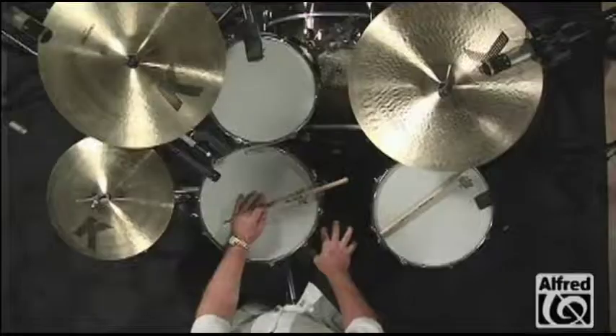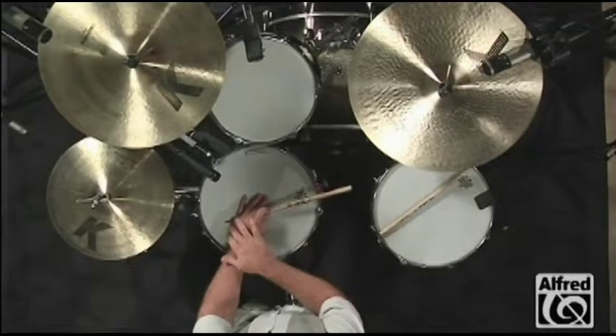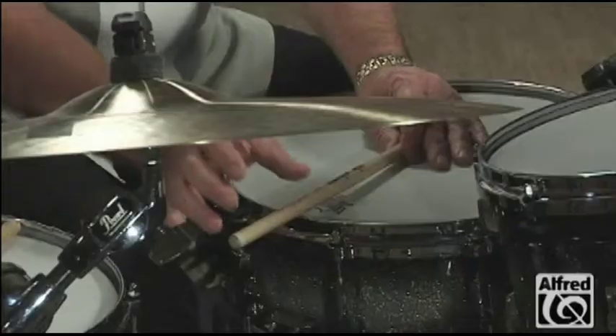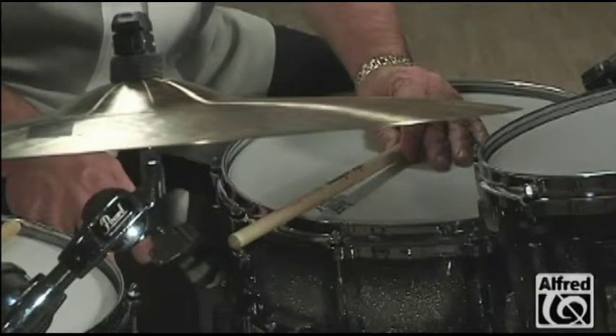The cross stick sound is a sound that we use in all styles of music. We get this sound by putting the beat of the stick on the drum head and then the stick hits the rim about three or four inches down the stick.